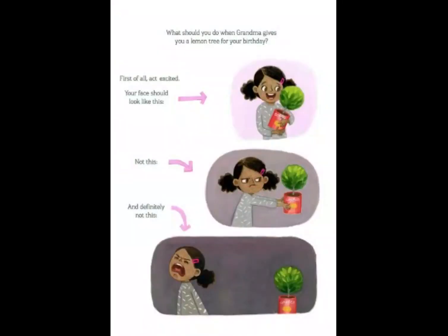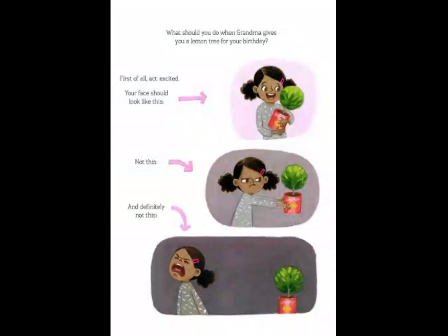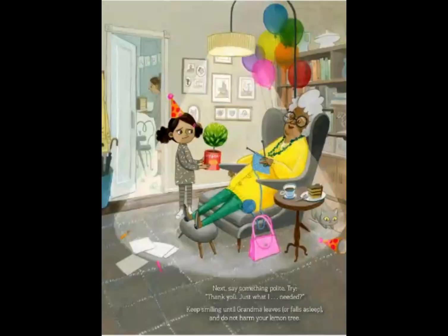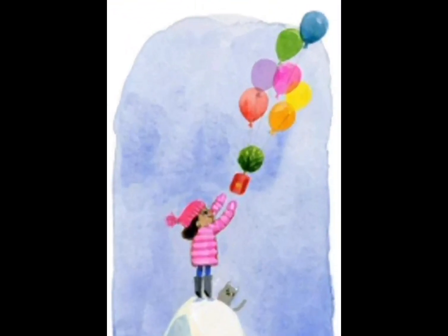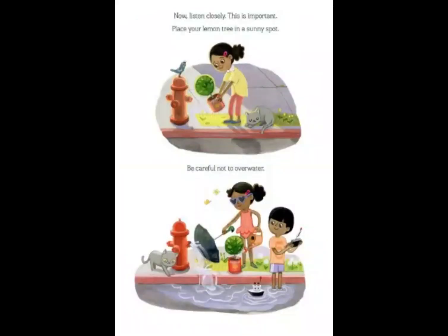What should you do when Grandma gives you a lemon tree for your birthday? First of all, act excited — your face should look like this, not this, and definitely not this. Next, say something polite. Try 'thank you, just what I needed.' Keep smiling until Grandma leaves or falls asleep. And do not harm your lemon tree. Don't drop it off a bridge, tie it to your birthday balloons, or play Ding Dong Ditch the Lemon Tree.